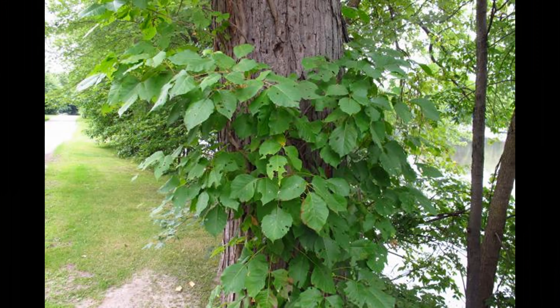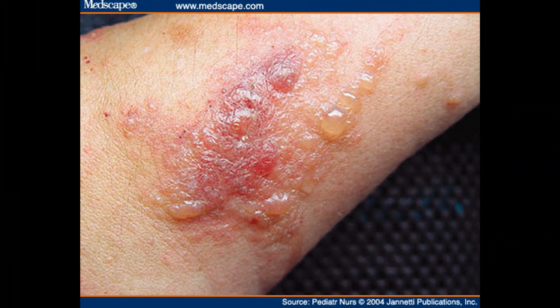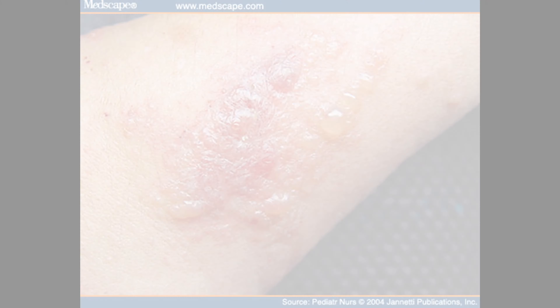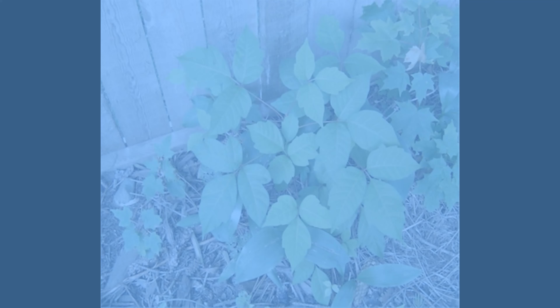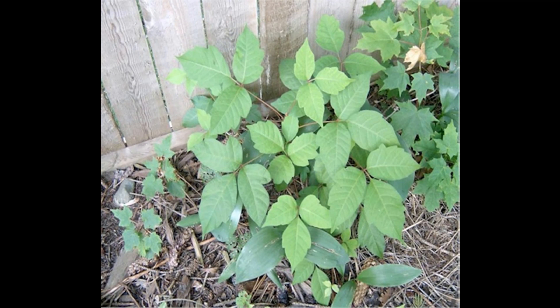The rash is an allergic reaction caused by touching the oily resin called urushiol. It's found in the leaves, stems, and roots of poison ivy, poison oak, and poison sumac. This resin is very sticky and it attaches to your skin, clothes, tools, equipment, pets — anything it comes in contact with.